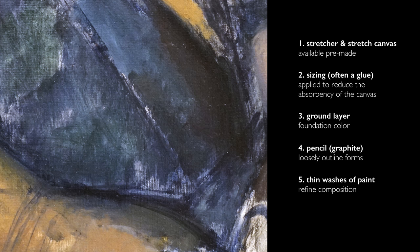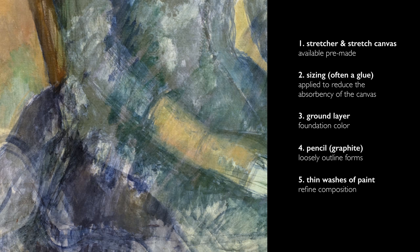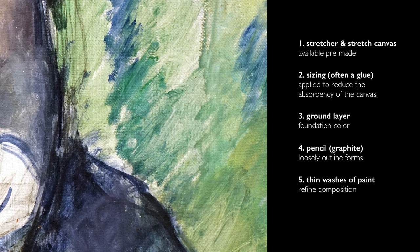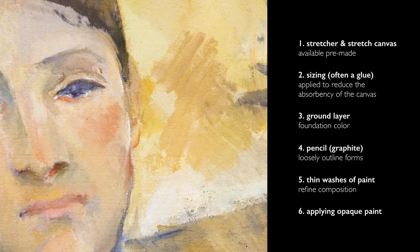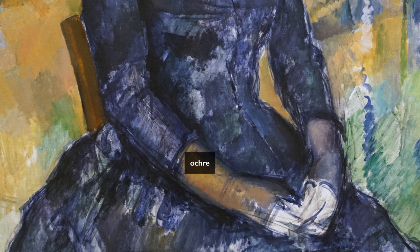He then goes to other colors and begins to further block in the composition. On the right side of the picture, one sees some very thin applications of green, and he also begins to mix some of the paints together — some of the blues have a little bit of white mixed into them. He's just circling the problem of the composition. As he continues on, the paint becomes thicker and more opaque. He's taking colors that seem to belong to one area and drawing them into other areas. For example, the glove closest to us has that beautiful ochre in it that you see in the area that surrounds her — it's as if he's finding applications as he has that paint on his brush.